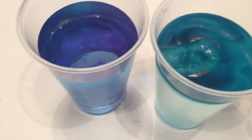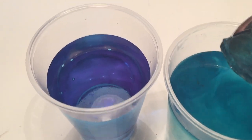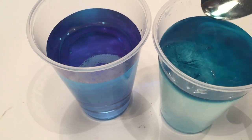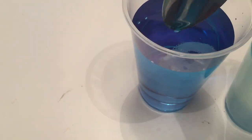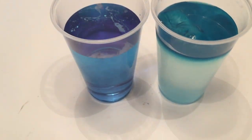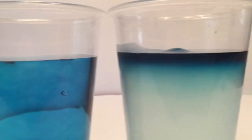Here you can see the salt water side — it's got that distinct floating layer, and there's still ice remaining, so it didn't completely melt, whereas there's absolutely no ice cube left at all in the regular tap water. I hope you enjoyed this video. Remember to click thumbs up or share if you like it, and thanks for watching.